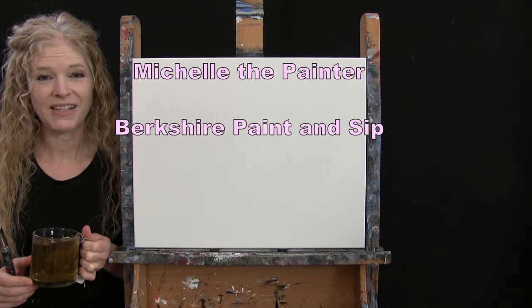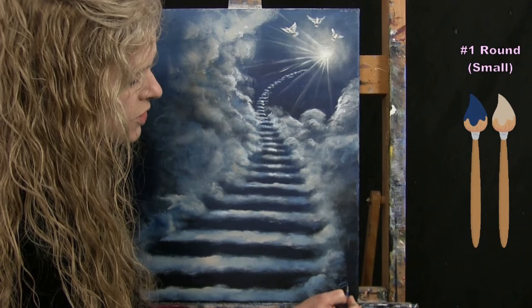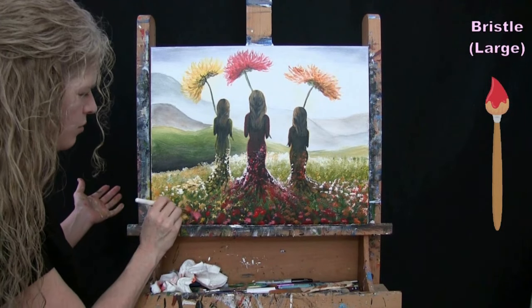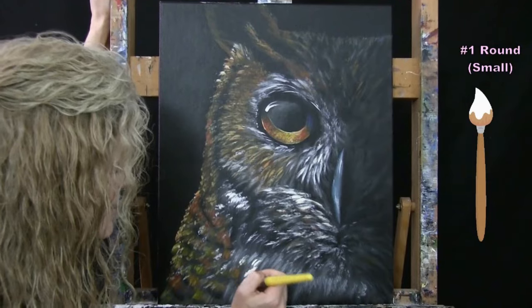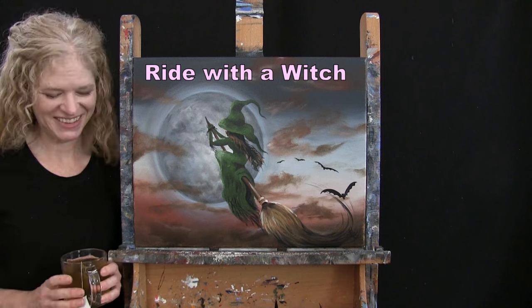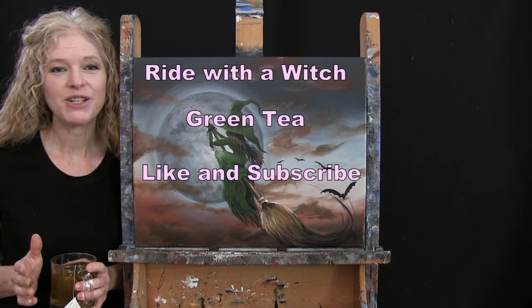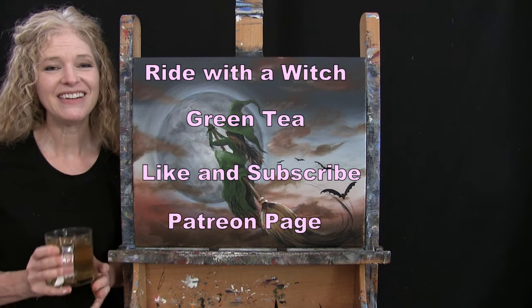Hi there, I'm Michelle the Painter from Berkshire Paint and Sip and this is Paint and Sip at Home. Today I'm painting Ride With A Witch and I'm sipping on my green tea. If you enjoy this process I do hope that you like and subscribe to my channel and check out my Patreon page where you'll find additional painting perks. So let's get painting and let's get sipping.